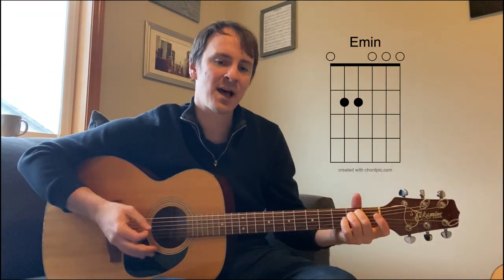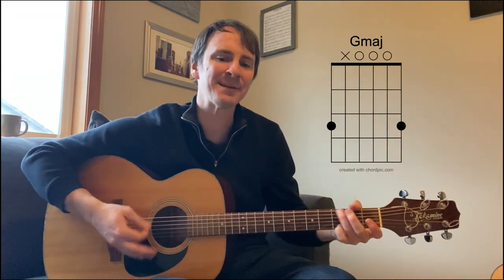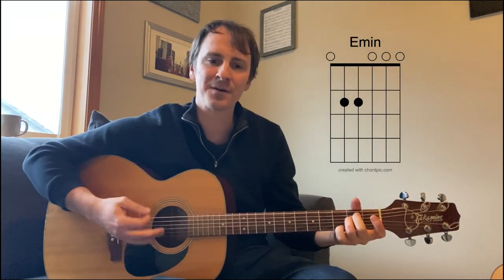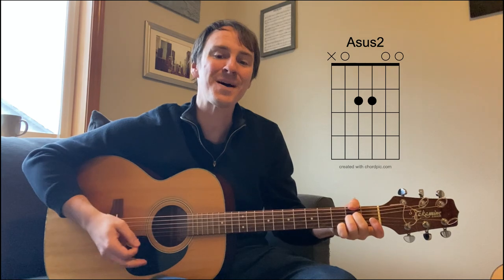Yeah, yeah, shoddy got down and said, come and get me. Yeah, yeah, got so caught up, I forgot she told me.